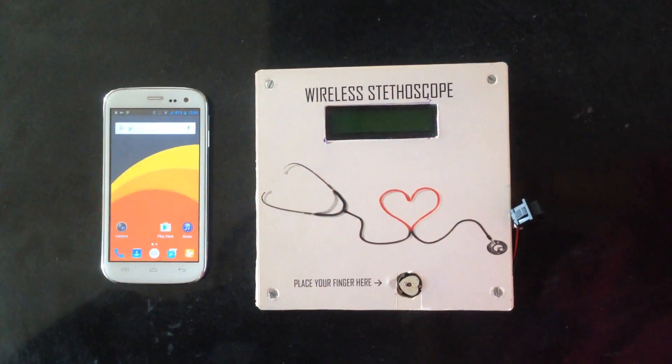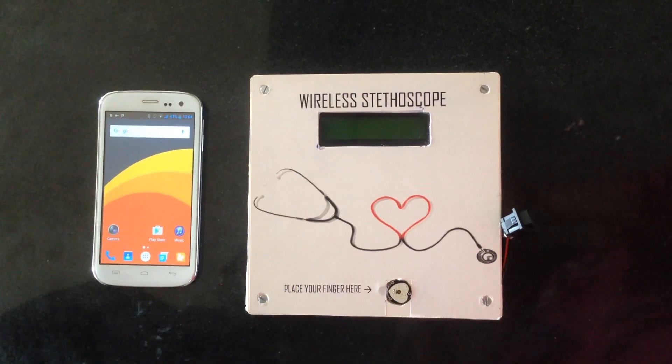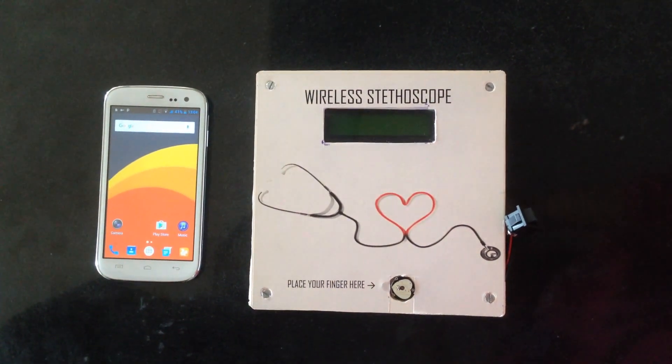Hello YouTube. We are students from Babariya Institute of Technology and this is our project for design engineering. It is a wireless stethoscope.